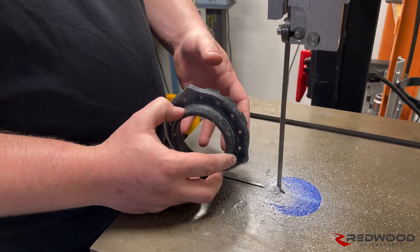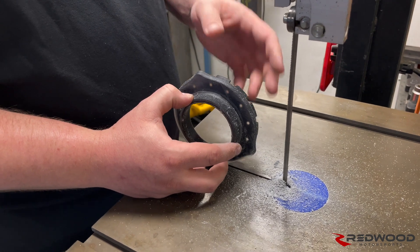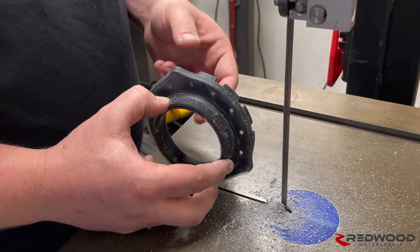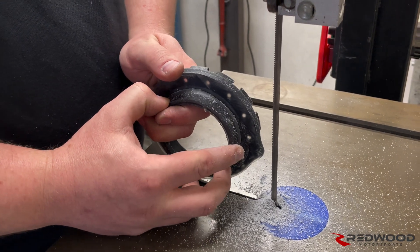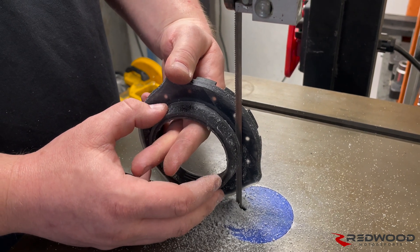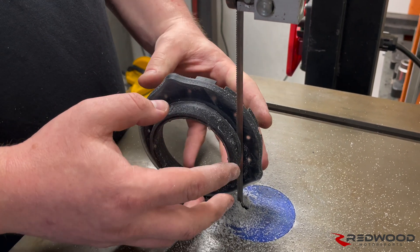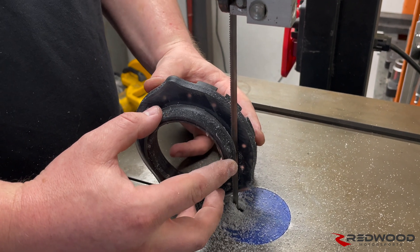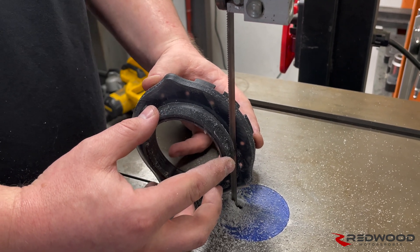One quick safety note: if you are using a band saw, obviously it is a power tool — be very careful. Do not put your fingers in the middle while you're cutting this. If it pulls in and your fingers are through the middle, you will lose fingers. If you keep your hands on the outside of everything and it pulls into the blade, you might lose the top hat, but your hands are probably going to be okay.